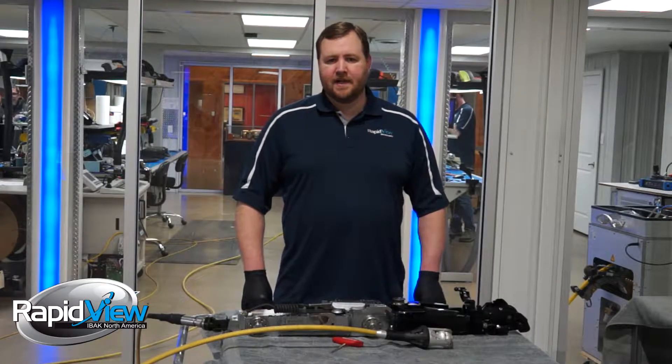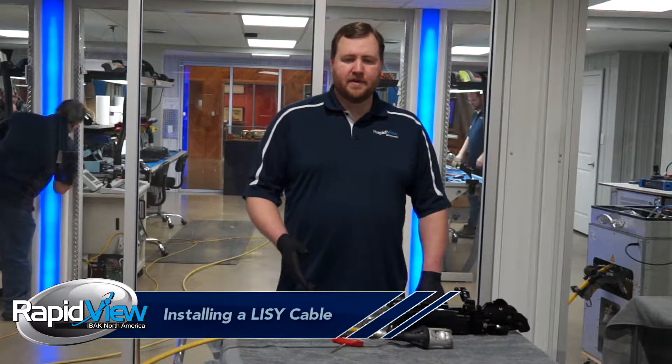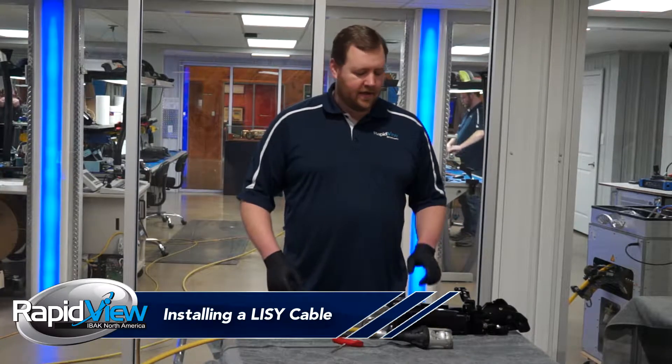Hi, my name is Matthew Jensen. I'm a service tech with RapidView and today's tech tip is about proper installation of a lisee cable in a lisee.